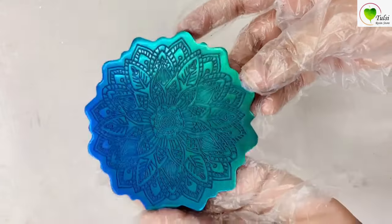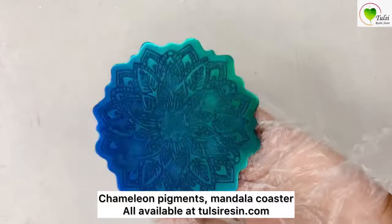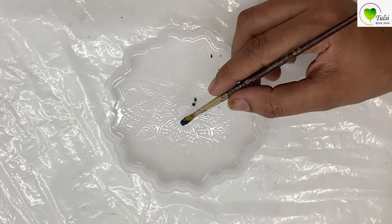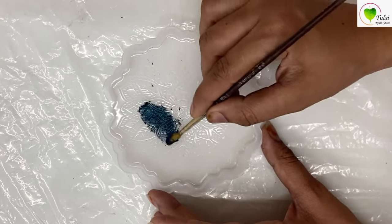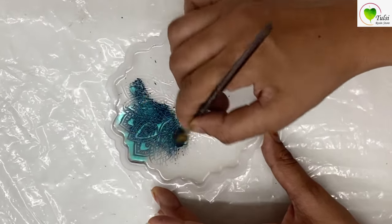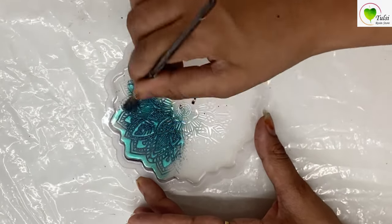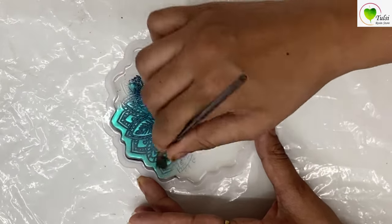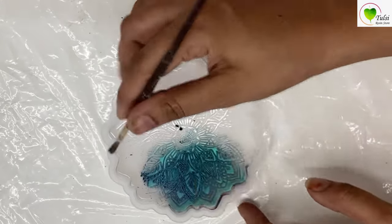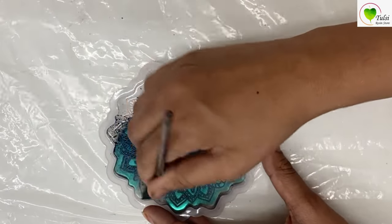Hello everyone, today at Tulsi Resin Store we will be creating this beautiful mandala coaster from chameleon pigment. As you can see, this is very shiny with different colors. For that we are applying chameleon pigment with a dry brush — there is no resin mixed in it. The mold we are using here is a mandala coaster mold, you can find it at Tulsi Resin Store, tulsi resin.com. You can take any engraved mold for this effect — it comes out well for engraved molds.